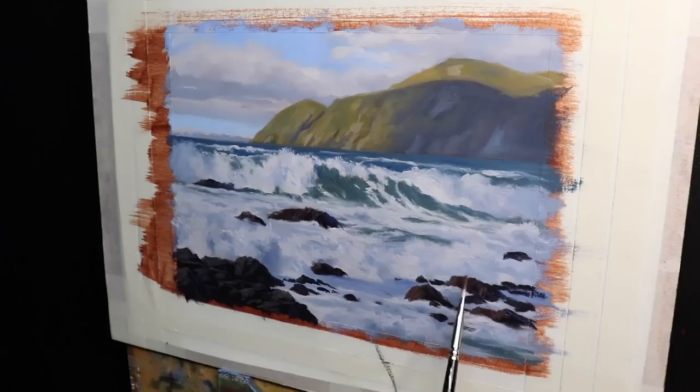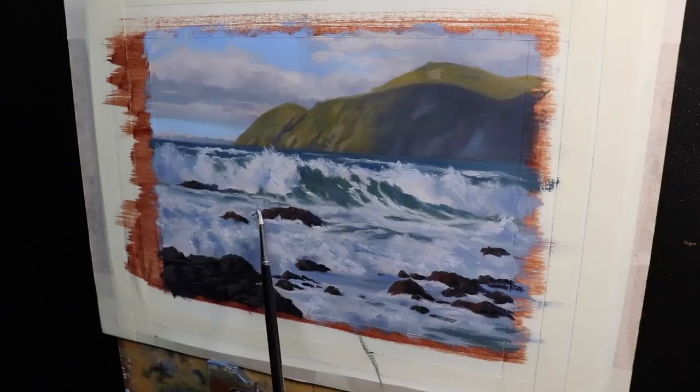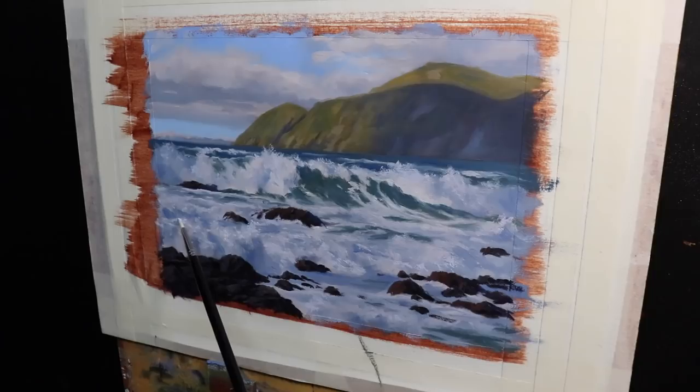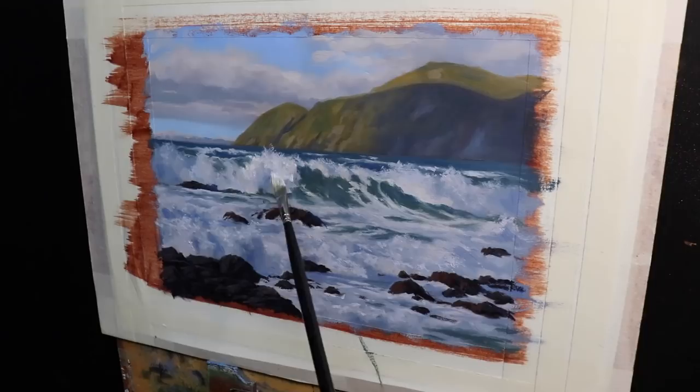I use a number two flat brush for some of those finer details within the rocks — again, ultramarine blue with burnt sienna and titanium white for the reflected light within the rocks. You can create some really natural looking rock tones with these color combinations. Once that water was dry again I was able to add more lighter layers to help define the form of the water. My brushes are getting smaller — now using a number zero round brush, painting a few highlights on the tops of some of those ripples and the foam and white water. I add further detail to the main breaking wave, a mix of titanium white with a little ultramarine blue and burnt sienna, still holding off on my lightest values until the end.